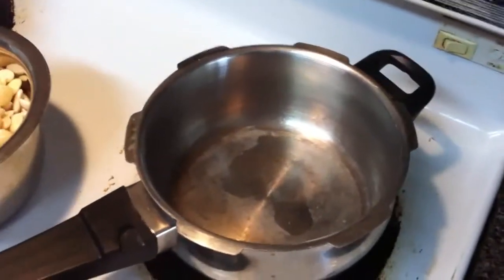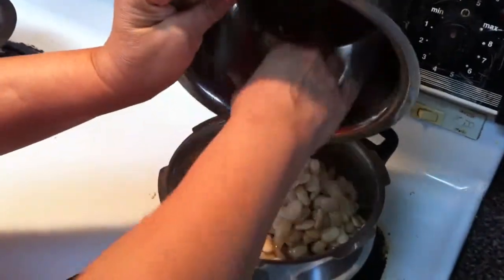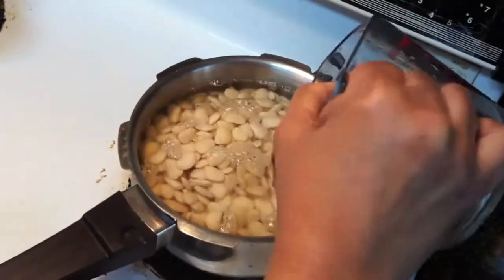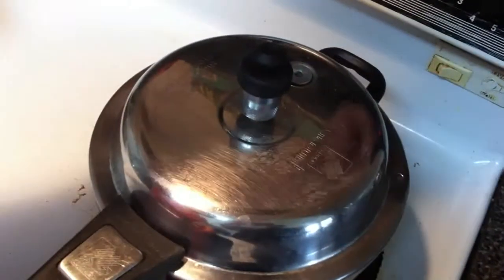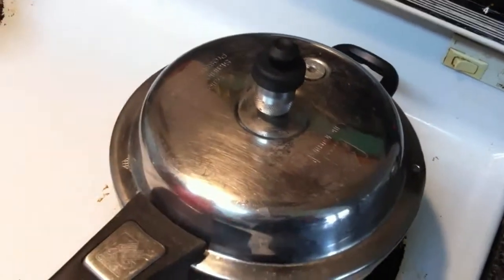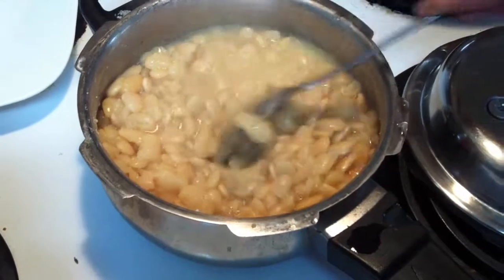So now I put it in the cooker — whistle for four whistles. This is one cup lima bean. Add two glasses of water. Put it on medium high heat and whistle it four. Then it's done. After four, five whistles — see? It's cooked already.